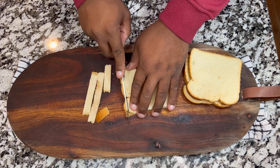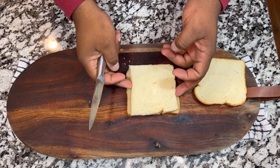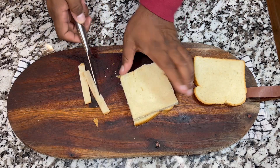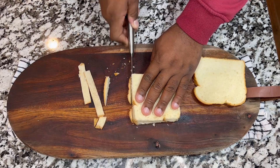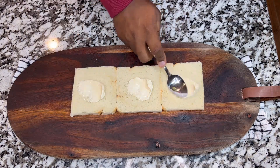The first thing we are going to do, we're going to be using three pieces of bread and we are going to cut off the borders of the bread. To make sure the bread is uniform, just put one bread on top of the other and cut the borders so you can have uniform pieces of bread.